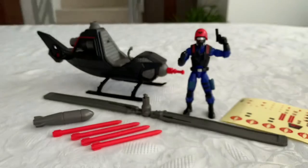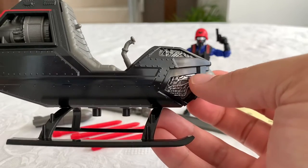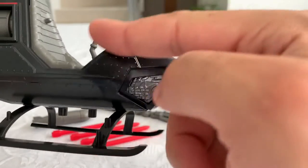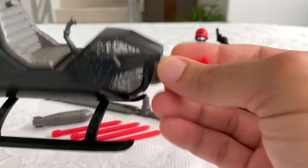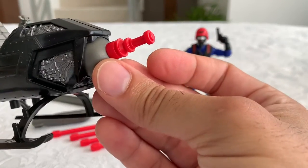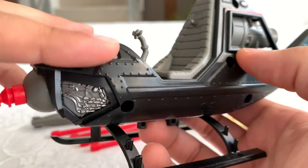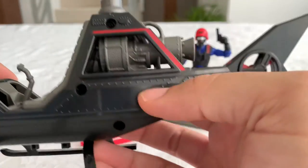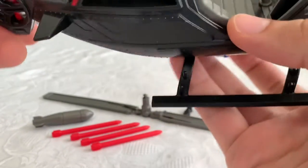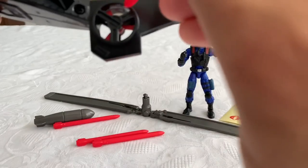Let's go over the detail of the Cobra Fang. It's shaped like a snake head with actual fangs molded on the front. It has a ball-mounted cannon — a laser cannon, of course, this is G.I. Joe. It has eyes, fangs, and an open mouth. It also has landing gear or sleds, and you can see the rotor machinery. The tail has a little piece that actually rolls.